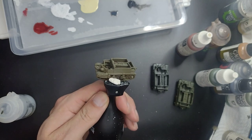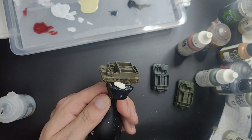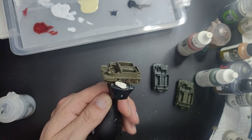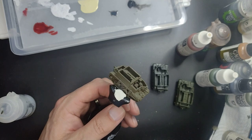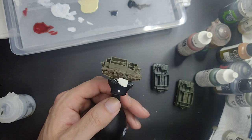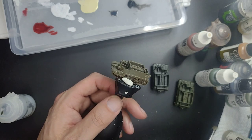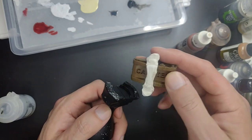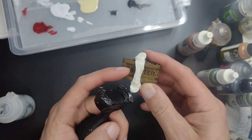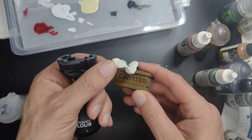I've also primed the miniature using a British armour coat primer. I will link what I'm using in the description of the video, and if you don't have that you can also use any black primer that works really well. As you can see it looks already quite okay. It says 'carrier' underneath — that's a really good design choice from Bad Crow Games.